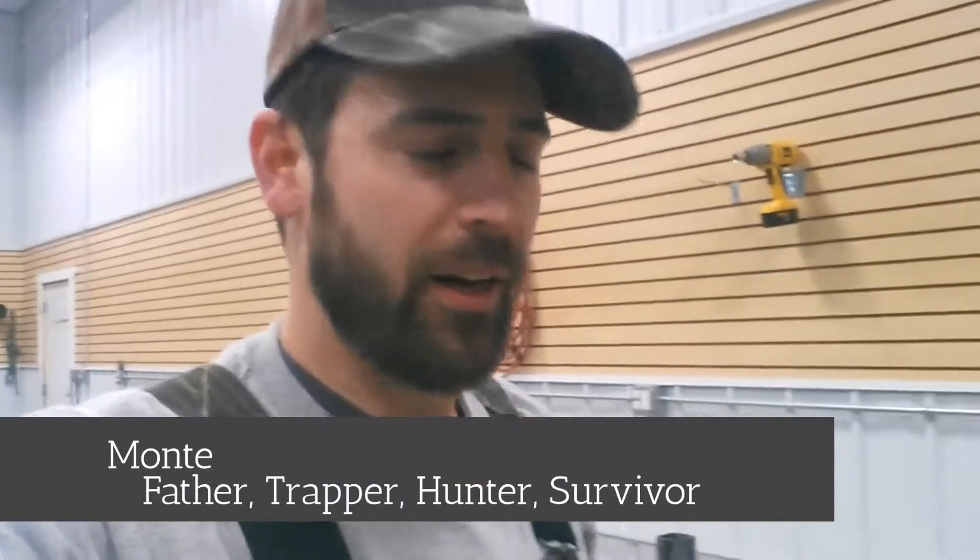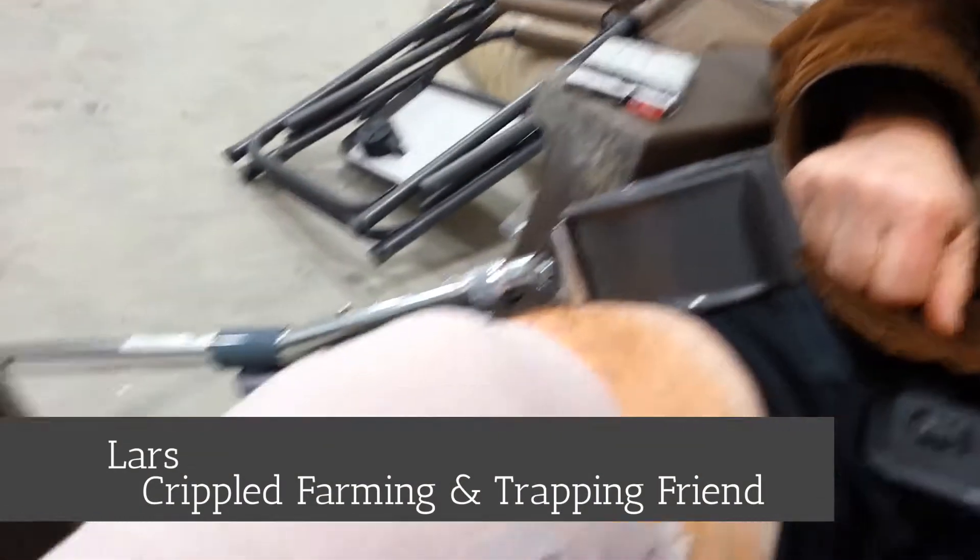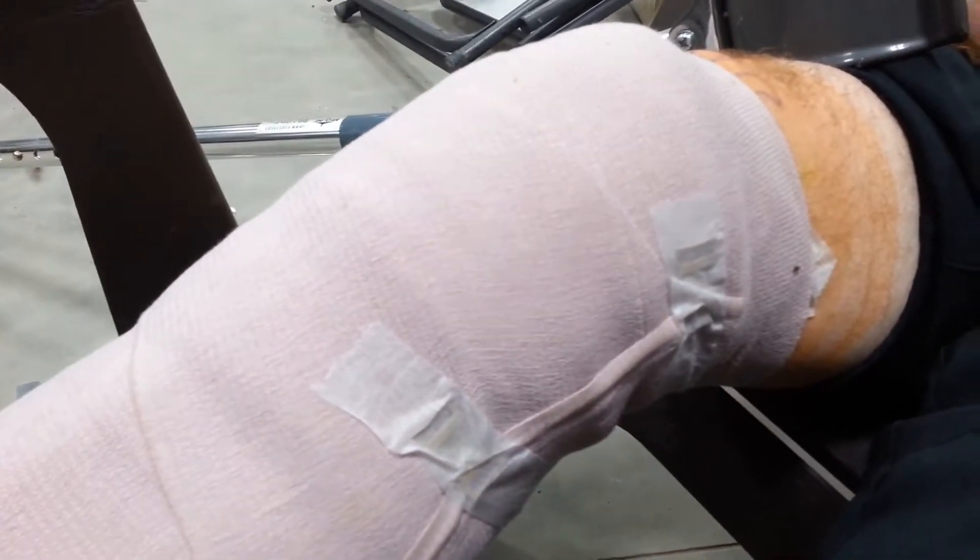Lars had surgery today on his knee. So we're going to skin that fisher for Lars. There's Lars' cat — he caught that fisher. So now we have to skin him out.